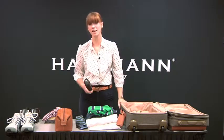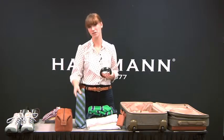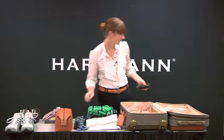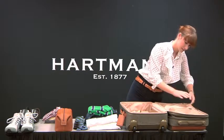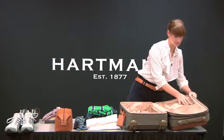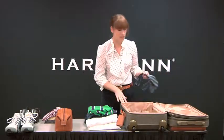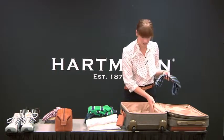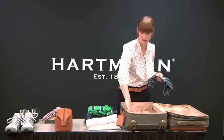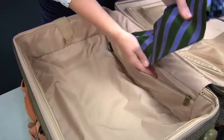Since we're talking about accessories, I'll go ahead and show you good places for your belt as well as your ties. Your belt can go in this zip compartment. The main compartment of the 22-inch mobile traveler has convenient zip pockets on each side — your ties will fit in here perfectly.